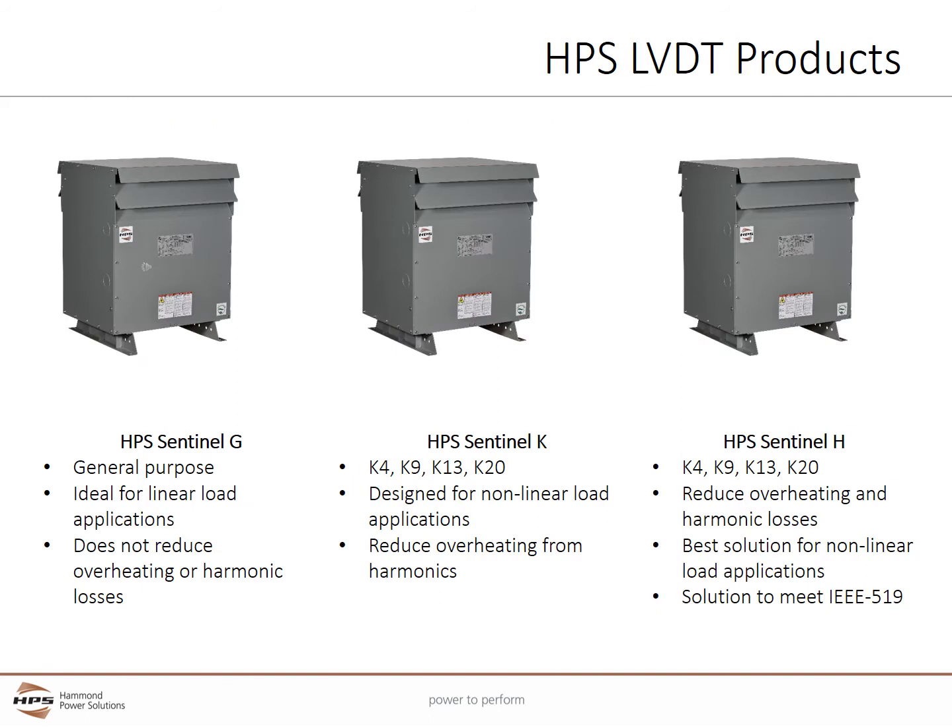HPS has three types of Distribution Transformers. The HPS Sentinel-G is a general purpose Distribution Transformer ideal for linear load applications such as across-the-line start motors and electric heat. While general purpose Distribution Transformers are the most common transformer used today, they do not reduce overheating or losses from harmonics.